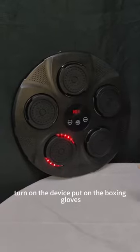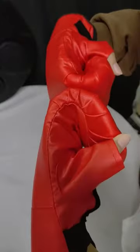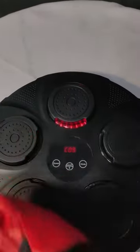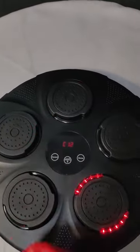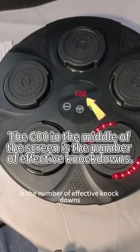Turn on the device, put on the boxing gloves, and you can start the boxing game. The value in the middle of the screen is the number of effective knockdowns.